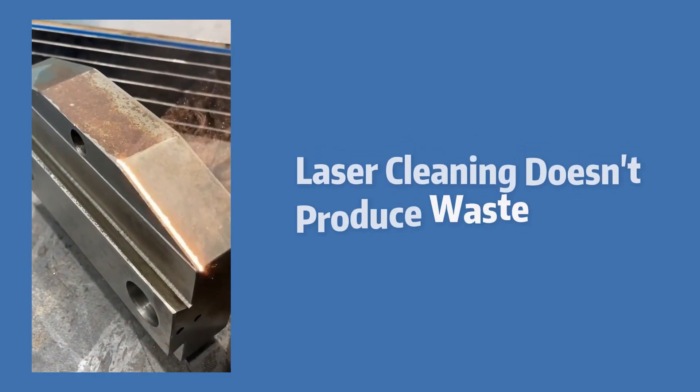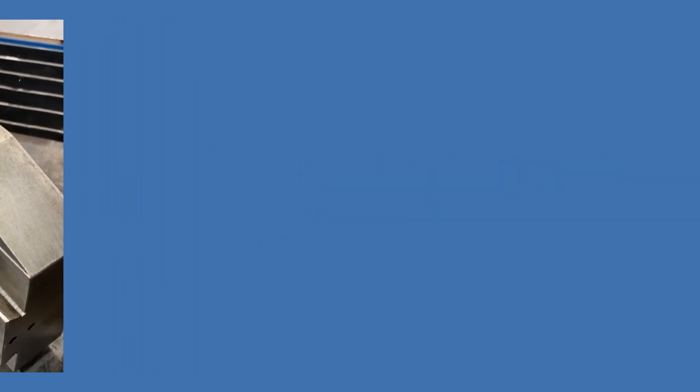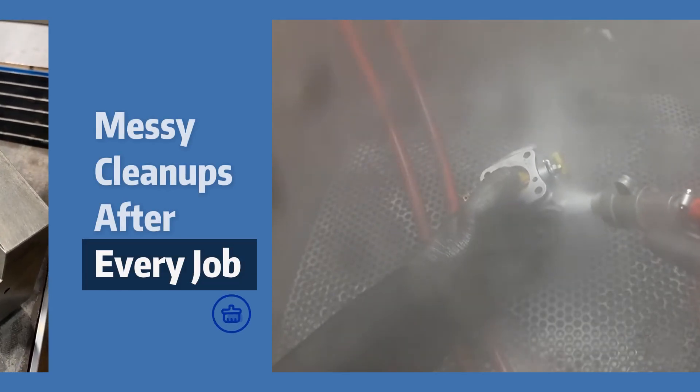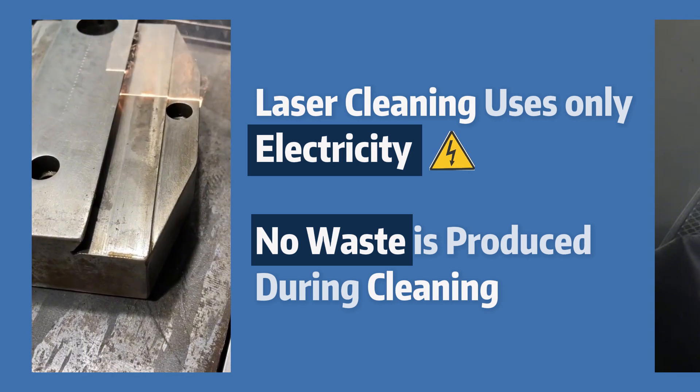One thing about laser cleaning that is wonderful for everyone is no messy cleanups. Sandblasting uses chemicals and sand to clean rust, resulting in a mandatory cleanup for each job. Laser cleaning, on the other hand, uses only electricity.